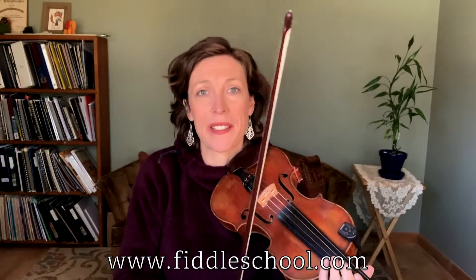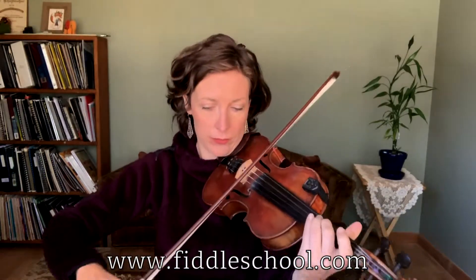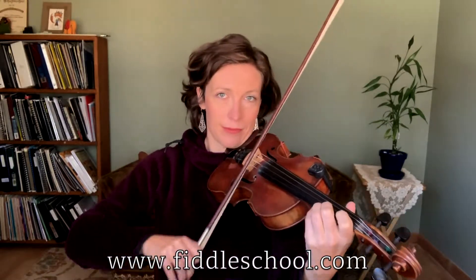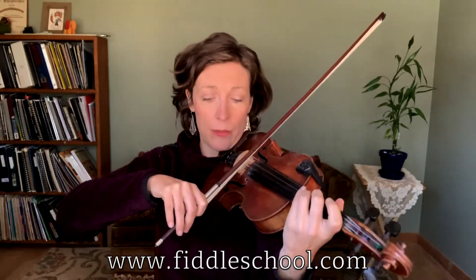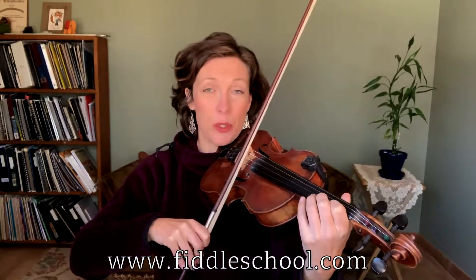Now, the fourth section changes just a little bit because it needs to wind us up and take us home. It sounds like this. Starts the same with the down, down. Then we walk the scale up on an up bow. Here's where it changes.